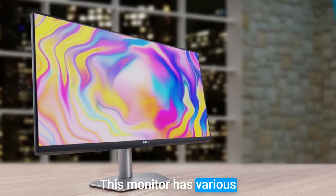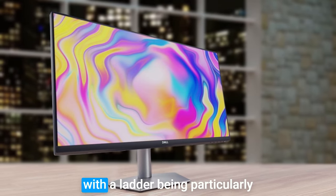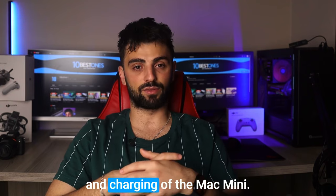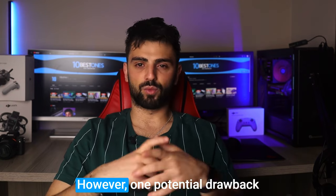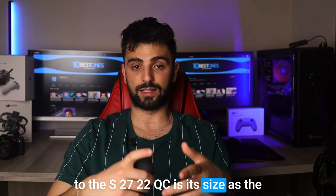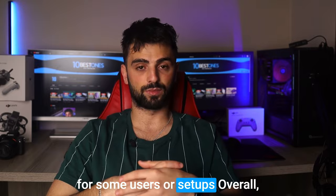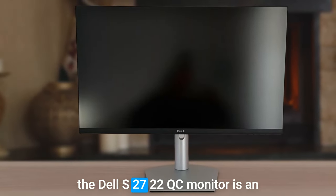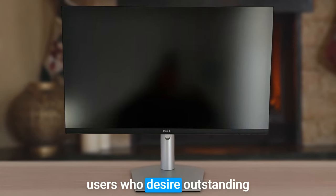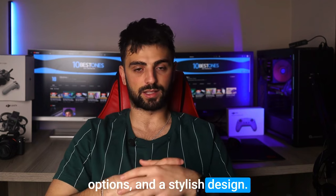This monitor has various connectivity options including HDMI, DisplayPort, and USB-C, with the latter being particularly useful as it allows easy connectivity and charging of the Mac mini. However, one potential drawback is its size, as the 27-inch display may be too large for some users or setups. Overall, the Dell S2722QC is an excellent choice for Mac mini users who desire outstanding visuals, versatile connectivity options, and a stylish design.